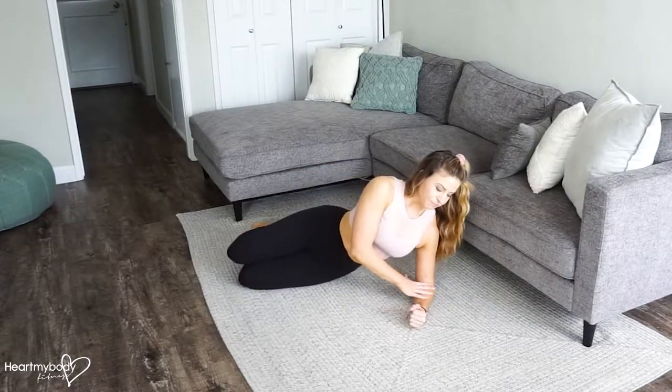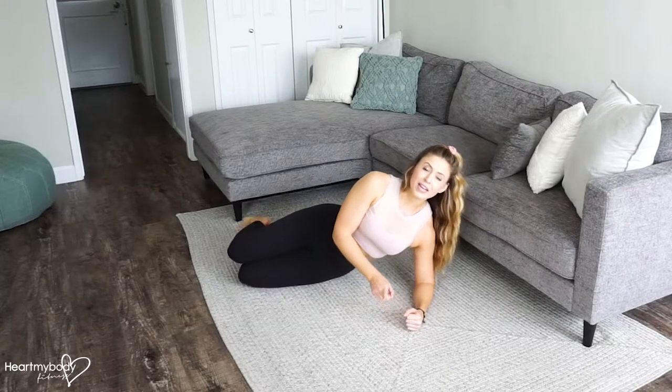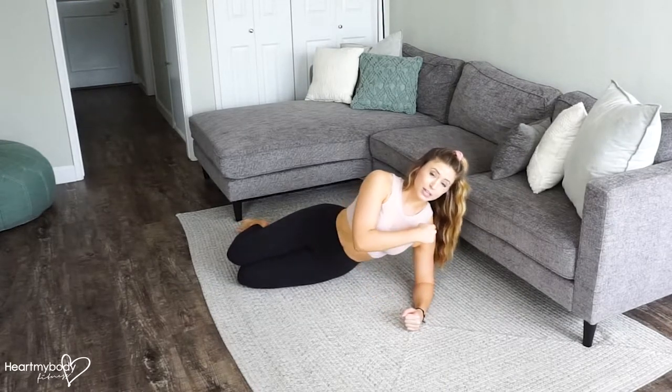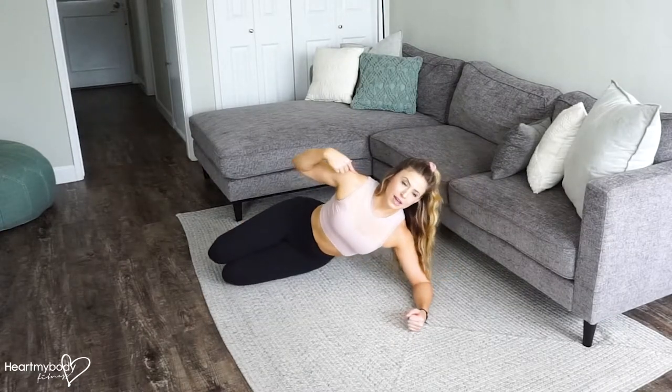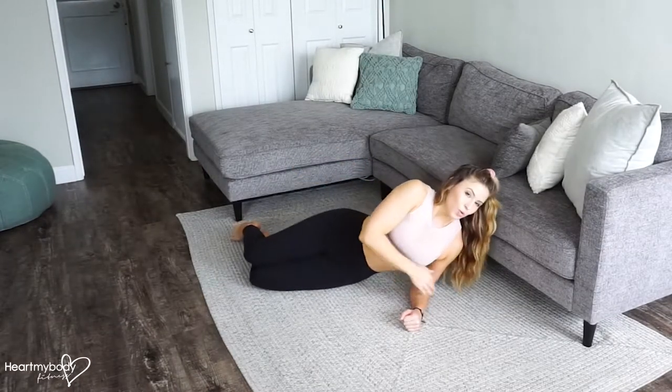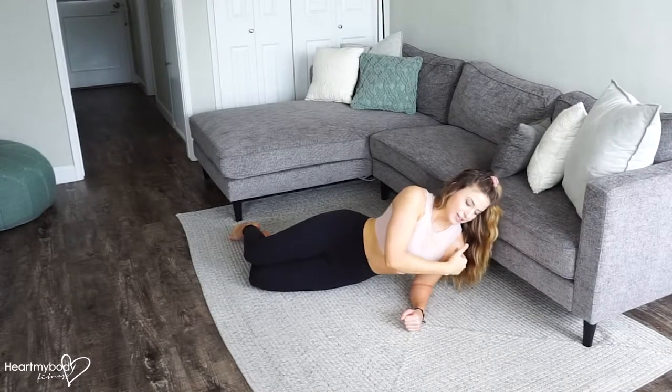We're going to start on our elbow with your arm out in front of you. It's really important to make sure that your shoulders stack on top of your elbow, rather than having your arm way out in front of you or way back behind your shoulder.